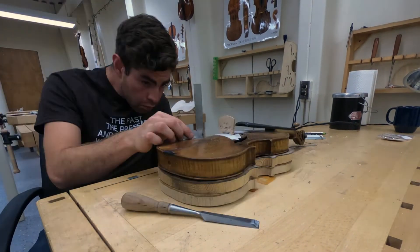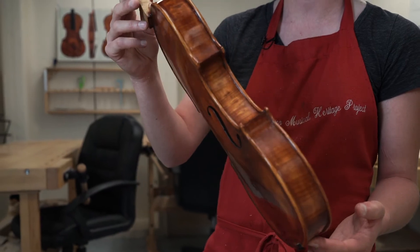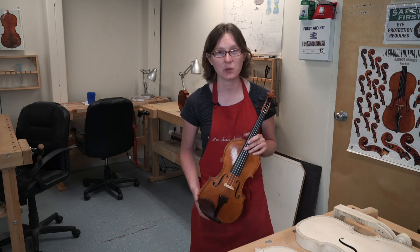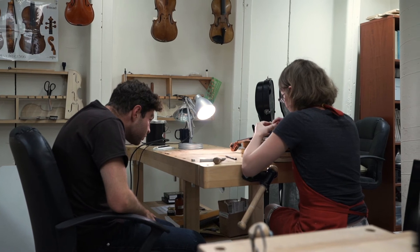It typically takes students four to six semesters to make a complete violin. This particular student has been in the program for about three years, and he's just hours away from finishing. UNM is the only university in the country that has a program like this where you can make your own violin that you get to keep and learn how to play.